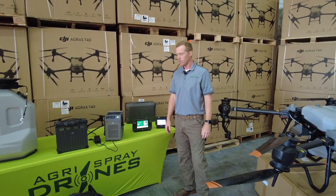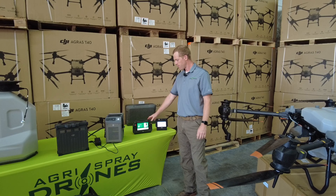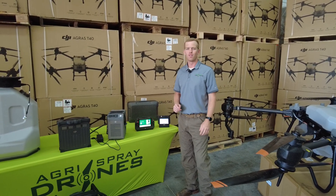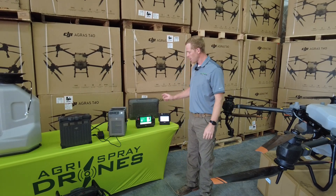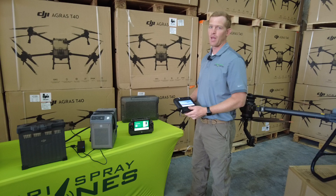Taylor with AgriSpray Drones. The T40 and T30 remote controls are different — the T40 is bigger, the T30 is smaller, but the software is also different as well. Let's take a look at each drone's software, give an example, and show you just what I mean.